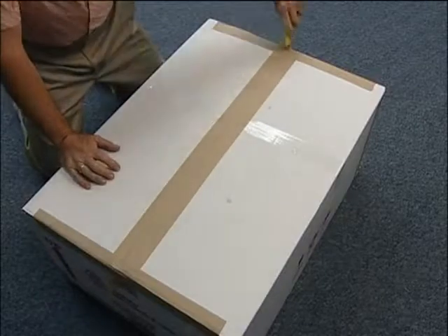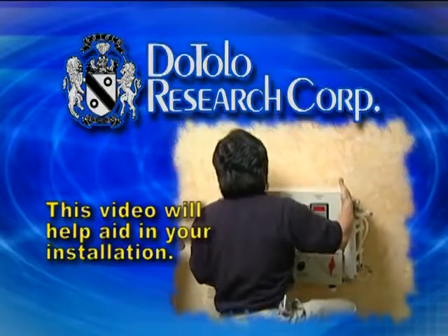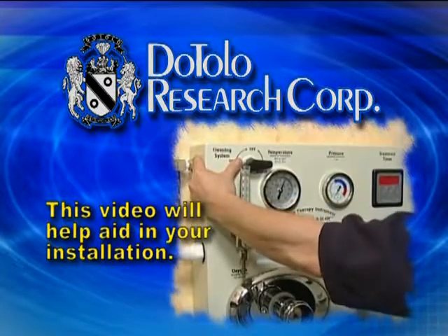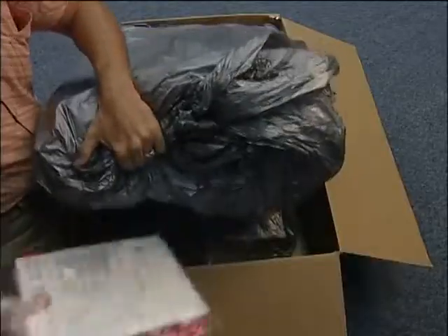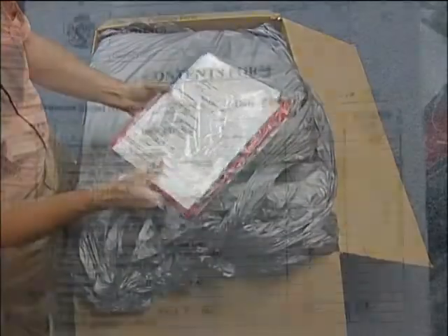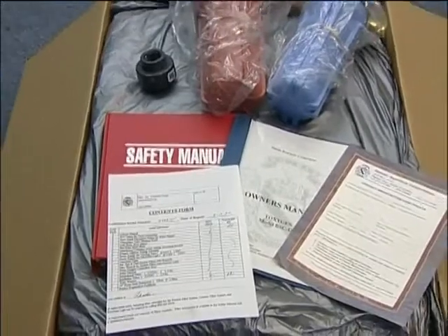Thank you for your purchase of the Dottolo Toxygen Colon Hydrotherapy instrument. This video was produced to aid you in the installation of your Dottolo Toxygen Colon Hydrotherapy instrument. Please locate the contents sheet in the shipment and inspect the contents, making sure that all of your items are included.